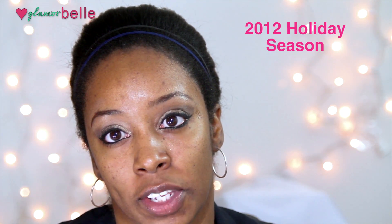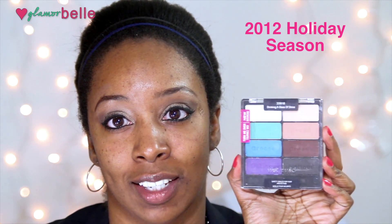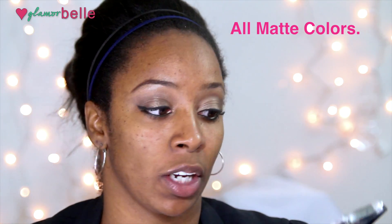Today I'm reviewing the Wet n Wild Color Icon Drinking a Glass of Shine 8 Color Palette. This is a special edition for this year's holiday season, and if you guys look closely you'll realize that this palette is the same as the iHeart Matte color palette that was available some time ago.